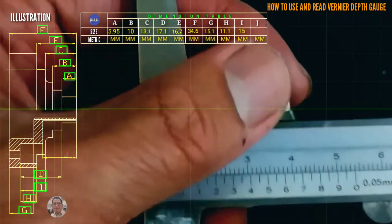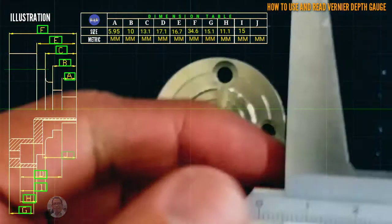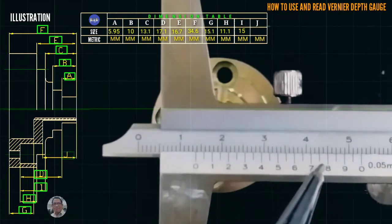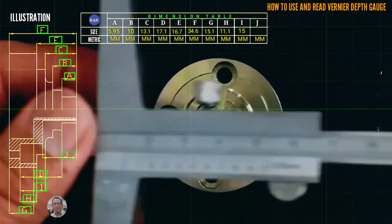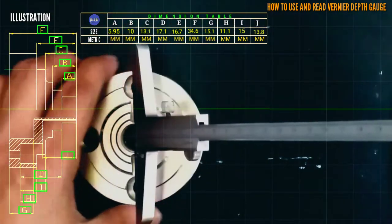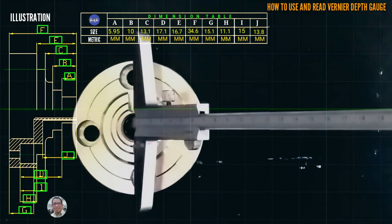The last one: the coincided line is at 8, so that is 13.8 millimeter. Guys, I hope you learned a lot. Please don't forget to share and subscribe. Thank you for watching.